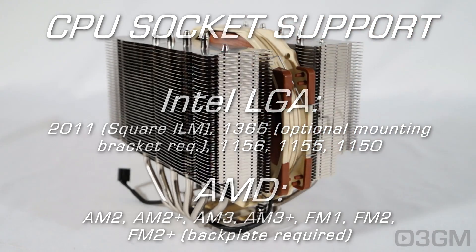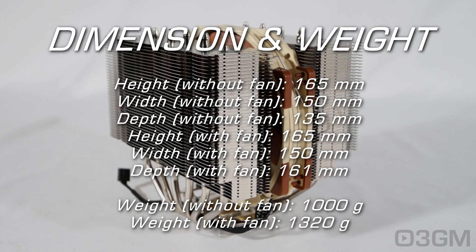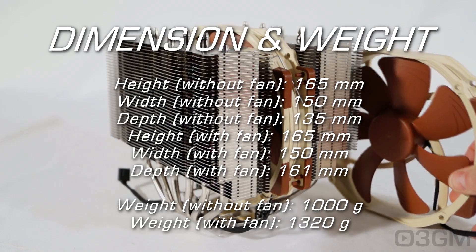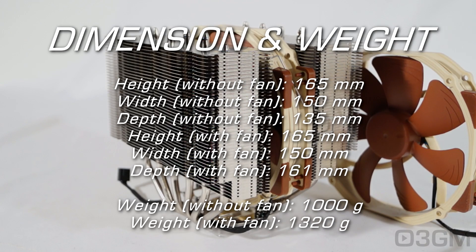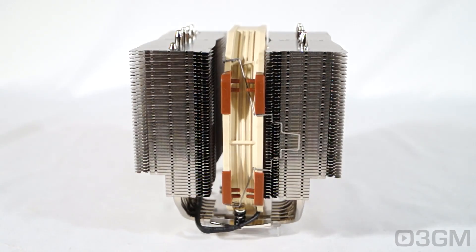This is a very large CPU cooler. Without the fan, it is 165mm high, 150mm wide, and 135mm deep. With the fan, the width stays at 150mm, the depth becomes 161mm, and the weight without the fan is 1000 grams — with the fan it is 1320 grams. And of course, adding another fan on the other side will make it even wider.